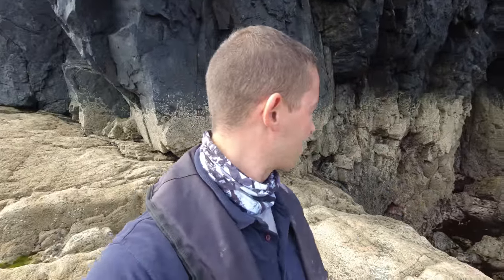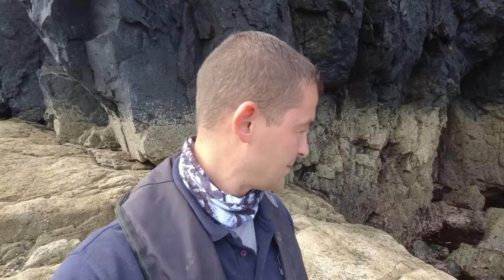Hello, good morning and welcome back to the Fish Locker, out on the shore. I'm at a rock mark at the moment and I'm going to be fishing two different rock marks. Right now, as you can probably see, we are just coming down to low water. One of these marks fishes better over low water, one fishes better over high water. So I'm going to try and fish the whole tide over two marks, and the target today is going to be wrasse.